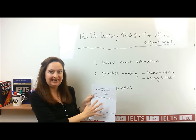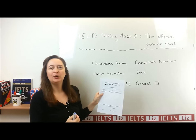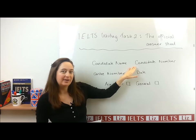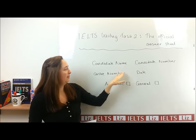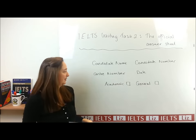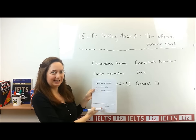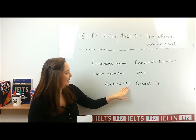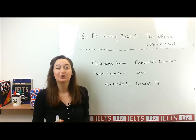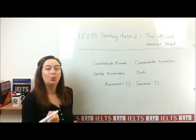Let's have a look at how to fill in this writing paper. At the top of the answer sheet, you've got some information that you need to fill in at the start of your test: your candidate name, your candidate number, the centre number. This information will be given to you when you go to your IELTS test centre. You also have to fill in the date. And importantly, just above the beginning of the writing paper, we've got two boxes — academic or general — indicating which IELTS test you are taking. There are two IELTS tests for writing: the academic writing paper and the general writing paper, and you need to tick and choose which one you're doing.